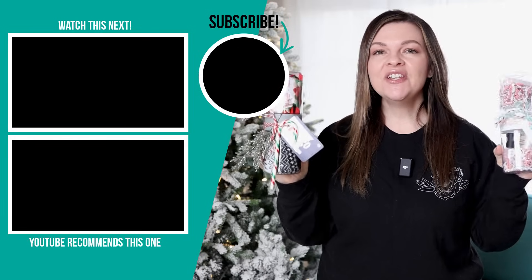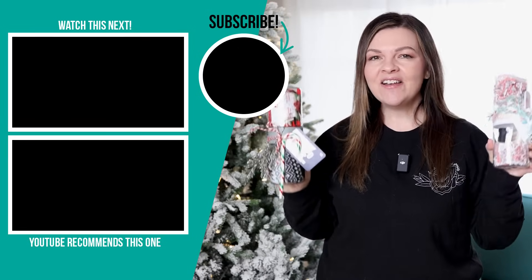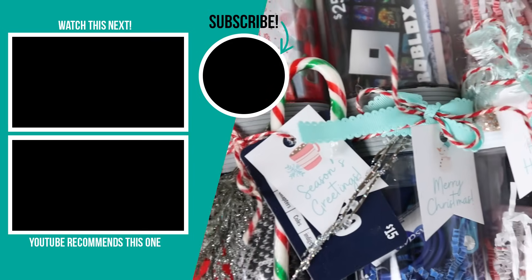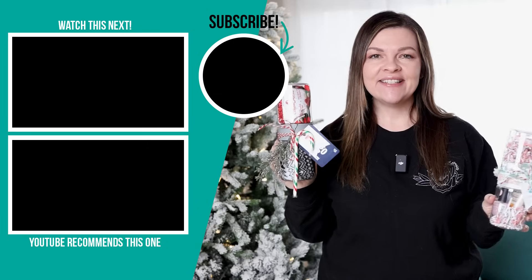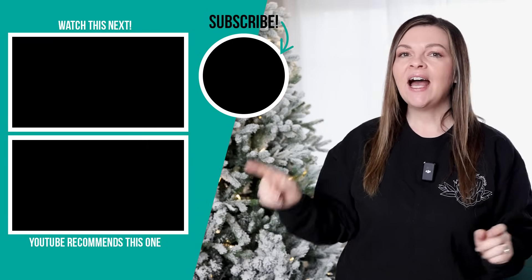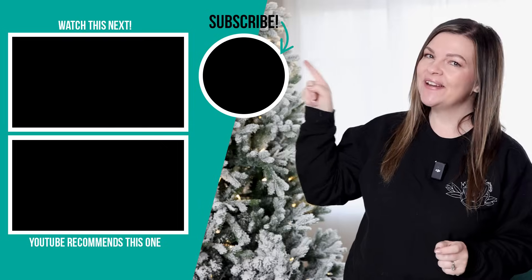Thank you so much for watching today's video. I hope it gave you some last minute, easy-to-put-together stocking stuffer and gift ideas. Let me know in the comments below which of these was your favorite — I think I love both of the cozy-themed gifts, and I'm definitely going to do renditions of these for some of my favorite people this holiday season. For even more affordable Dollar Tree gift ideas, I have a whole other video dedicated to that — I'll leave it for you to watch next.